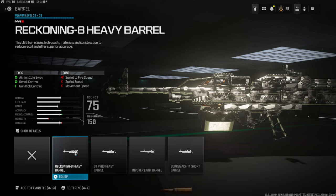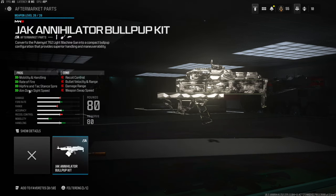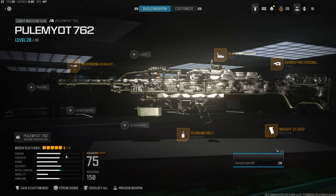You do lose sprint to fire speed, sprint speed, and movement speed with this class setup. It doesn't have that much mobility — it is pretty slow — but you can control the recoil a lot more than the first class setup. If you go over to the conversion kit and look at the stats, you gain a lot of mobility and handling but you lose a lot of recoil control. This one is mainly for sitting back a little bit and not really wanting to push.